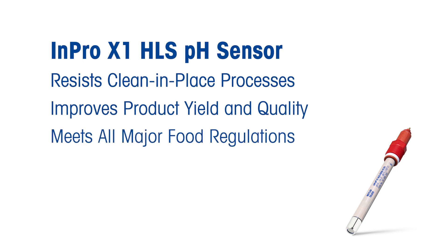The INPRO X1 HLS is designed to meet all major food regulations, ensuring that your products are safe for consumption and meet the highest quality standards.